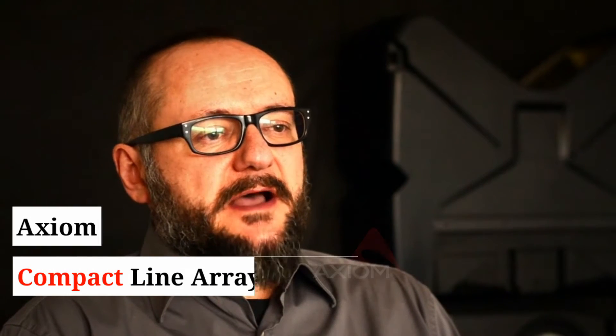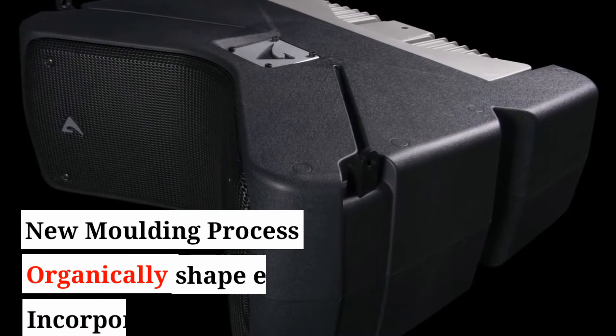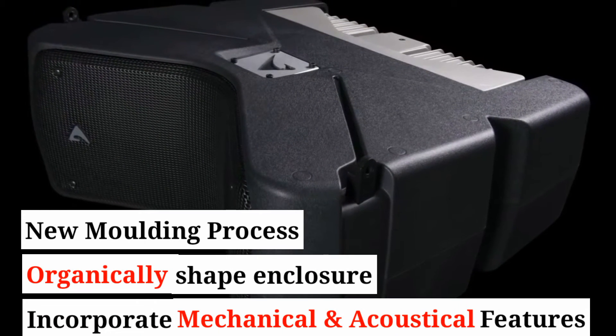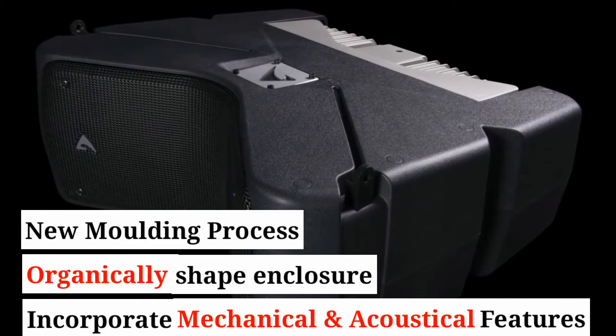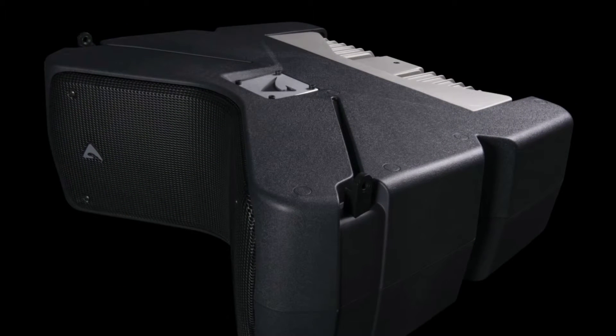My name is Nicola Zavatta and I am the R&D Manager for the Axion Professional loudspeaker products. The availability of a new molding process has allowed us to design an organically shaped enclosure that incorporates a lot of mechanical and acoustical features.